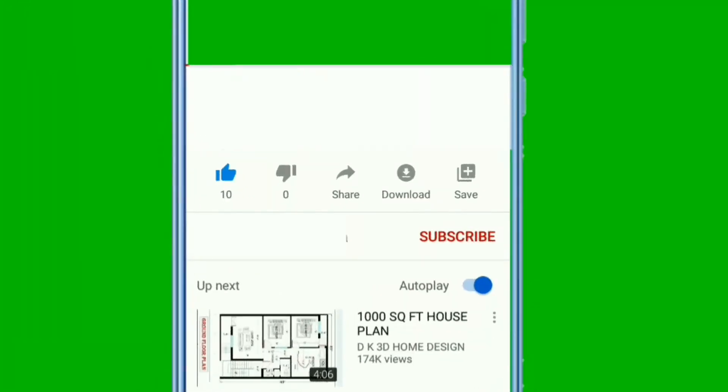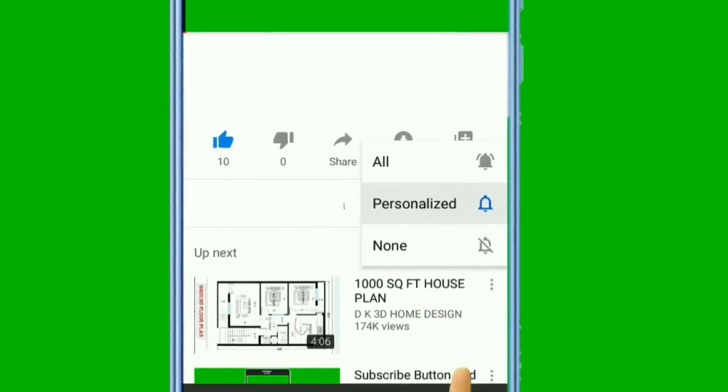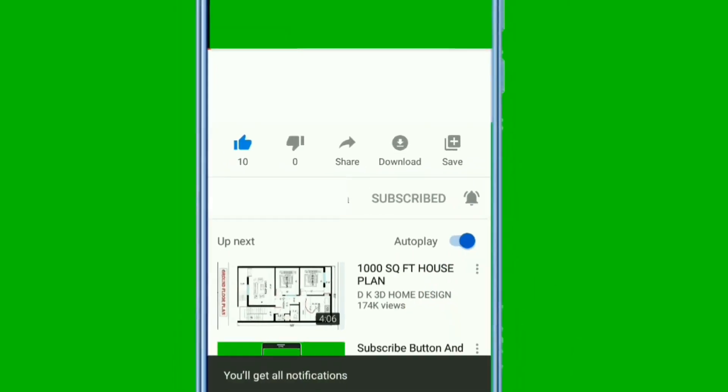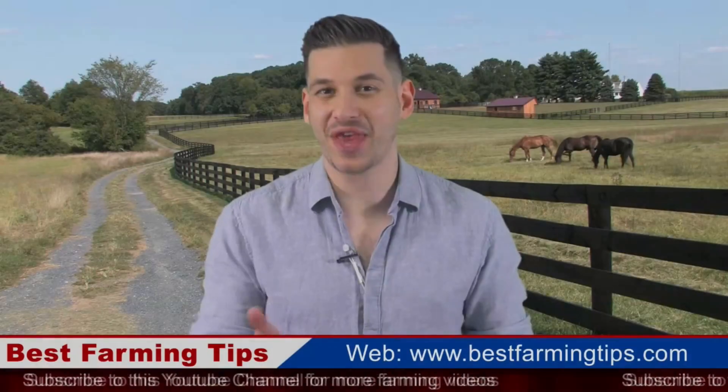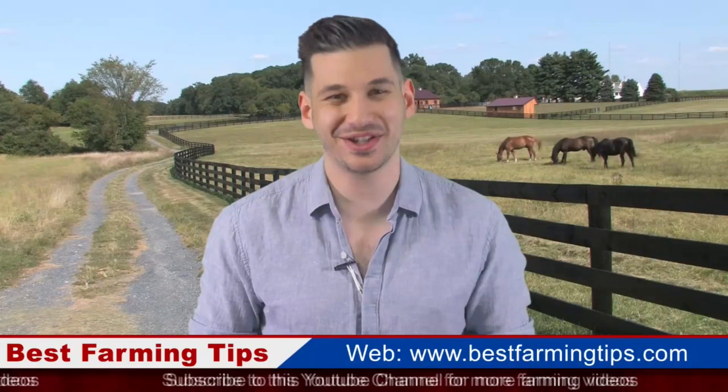Kindly like and share this tutorial so that others may benefit from this lesson, and subscribe to my YouTube channel, Best Farming Tips, so that next time when I upload another video — which I often do on a weekly basis — you may be notified. Thanks for watching, subscribe to our YouTube channel for more videos. Goodbye.